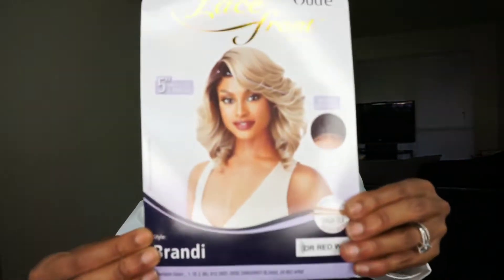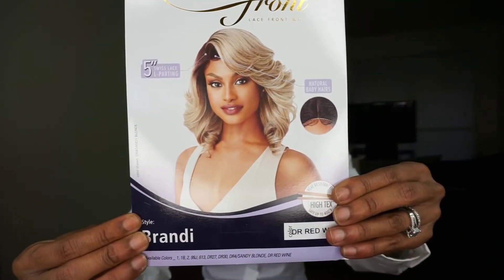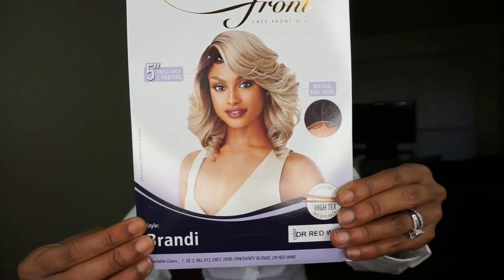I picked this up because I thought she was gorgeous. I'm going to show you guys the stock card — the color I really wanted is what the model is wearing: DR4 slash Sandy Blonde. But that was sold out, so I opted for the DR Red Wine, which I think is just as beautiful. I'm not tripping — it's cute, it's different, I'm feeling it.